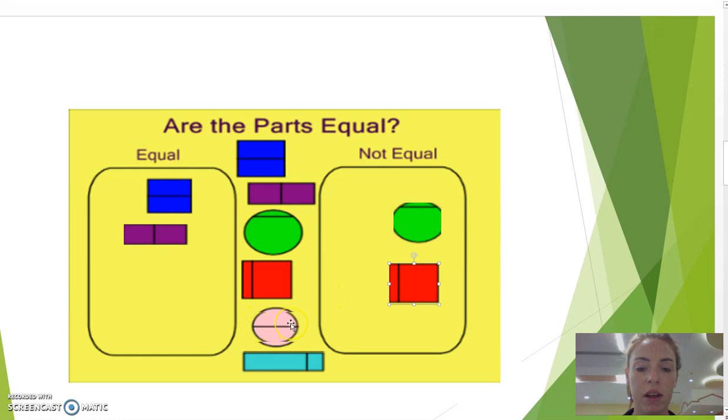The rectangle here has a line going to the middle, and both sides are equal. And the right side goes on the bottom — the line is not in the middle, one side is bigger than the other, so that piece is bigger than the other.